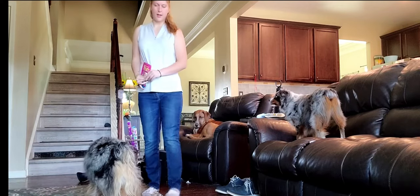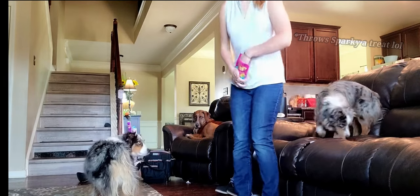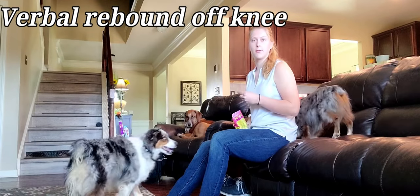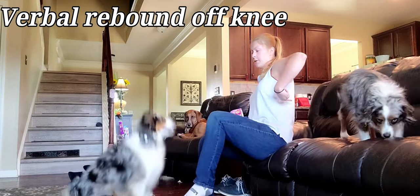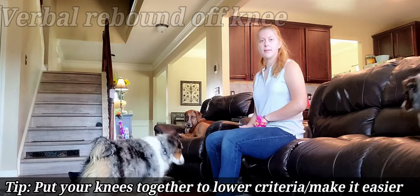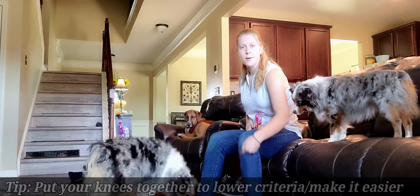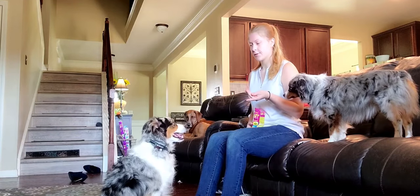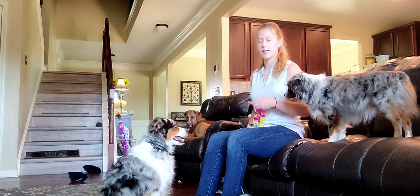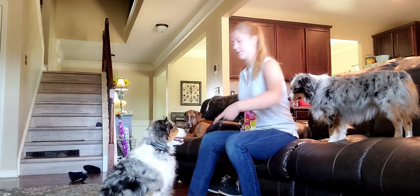And then in order to get started, all we need to do is just sit on the couch or a chair. We're going to ask them to verbally rebound off our knee. Rebound. Good job, Piggy. The reason this step works is because the area of your knee is about the same area as the bottom of your foot. I would personally recommend wearing shoes if you're going to teach this for the first time, because it can kind of hurt if you're not used to it.